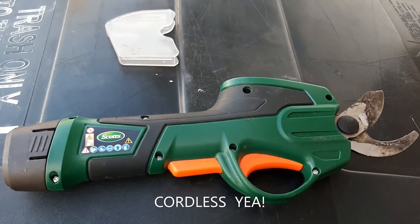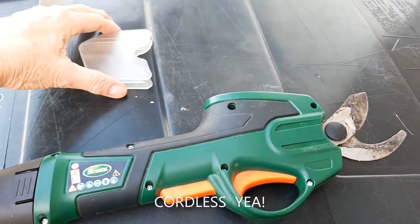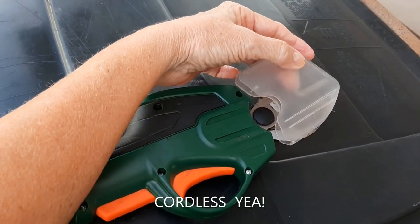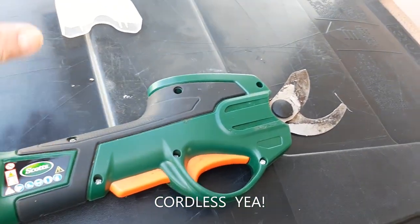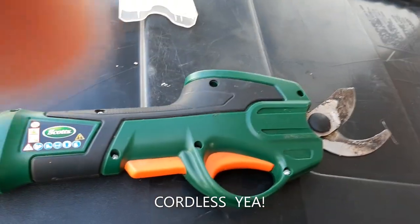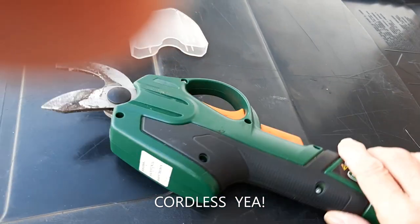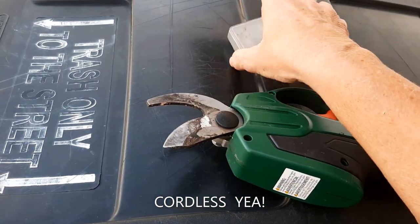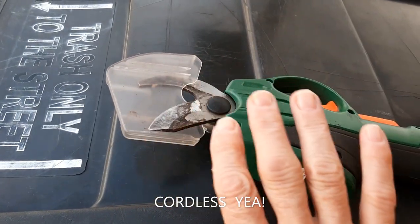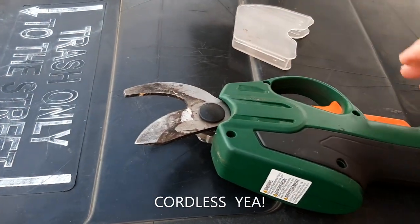There are quite a few safety mechanisms. One of them is this cap, which I put on when it's not in use. This is how it would look. It slips on and tightens in there and stays in — it doesn't fall off.